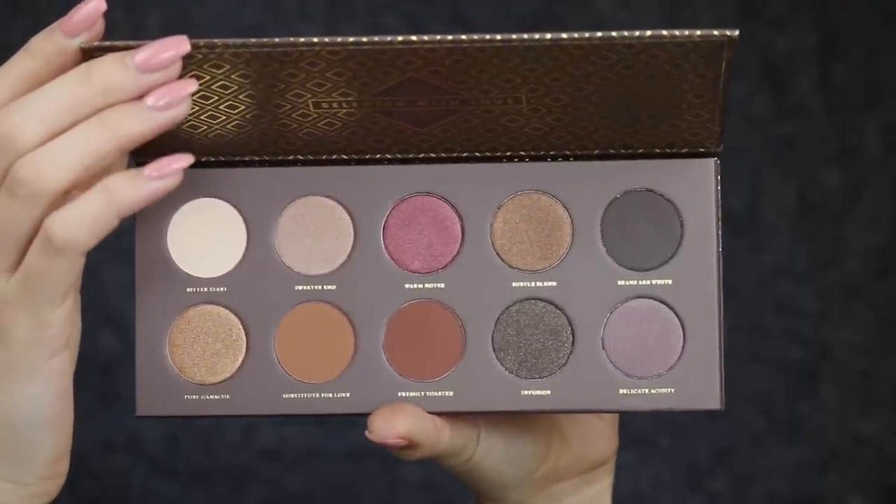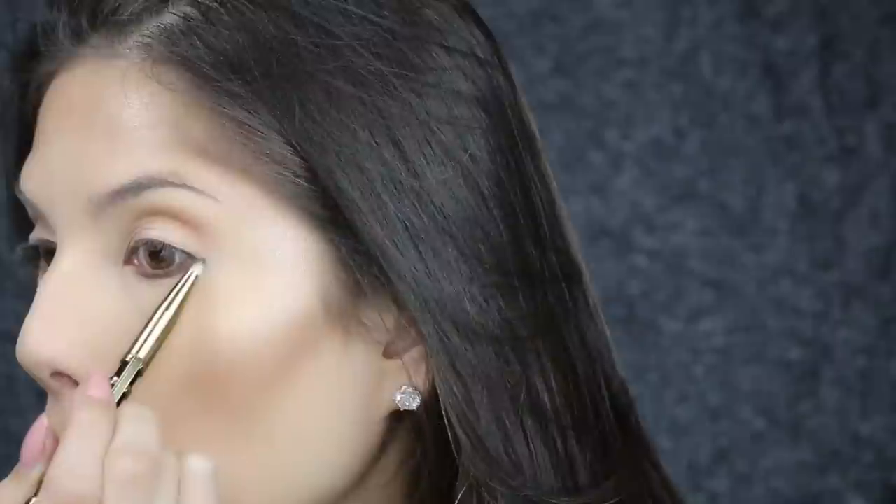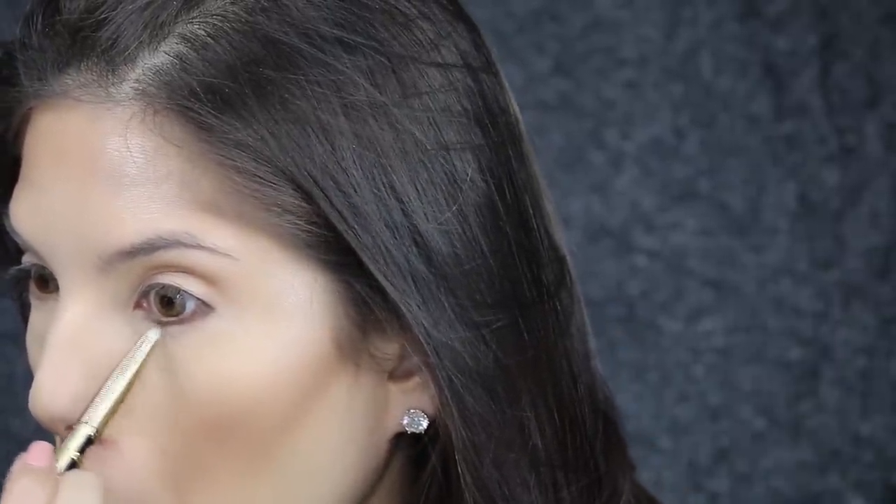To finish off the eyes, I'm applying the color 'Beans Are White' — it's actually not a white color, it's quite dark — just to the lower lash line, making sure to also blend it out so that it has a gradient effect.